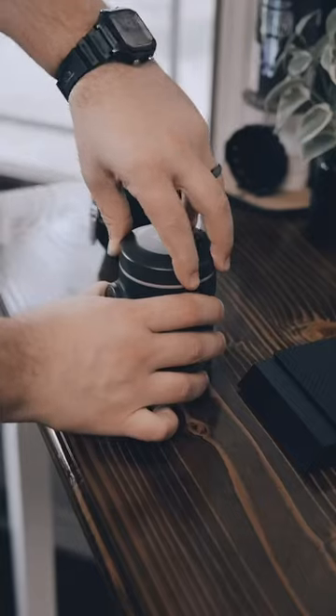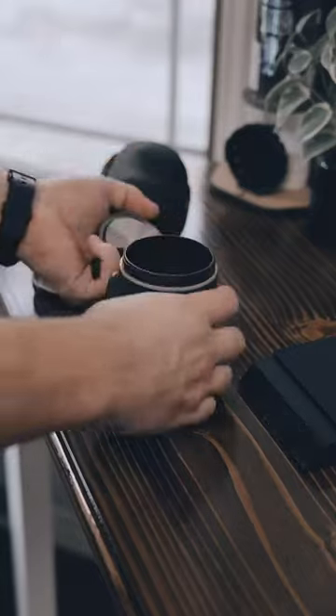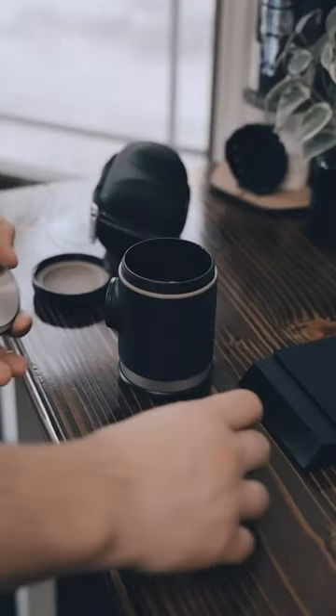This is a fully functional espresso machine that fits in the palm of your hand. This is the Wikeko PicoPresso — a portable espresso machine that has all of this inside of it.